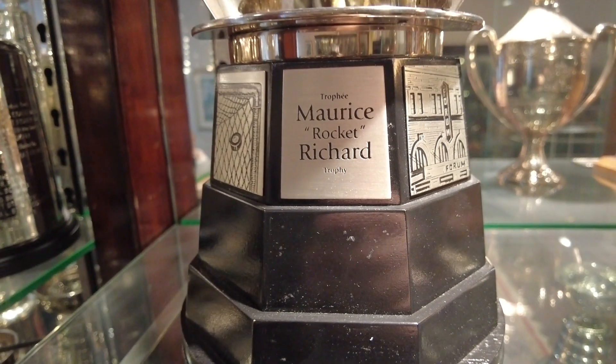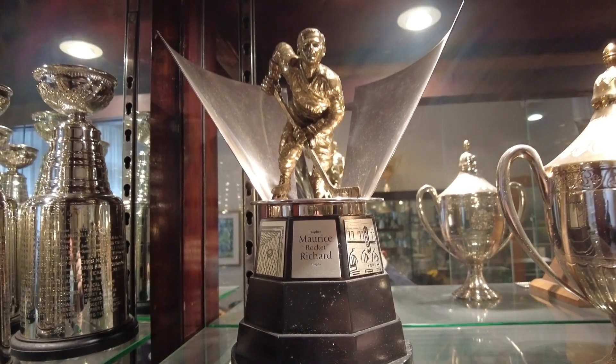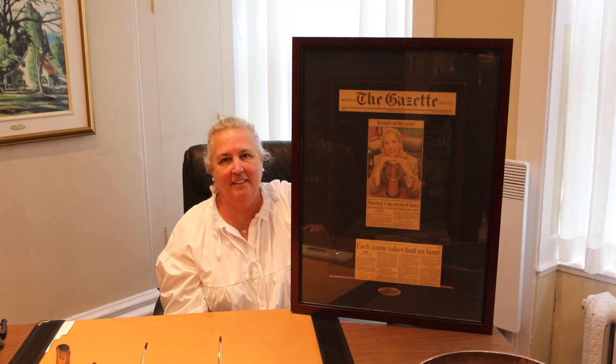I'm very proud that we still stamp the cup in Montreal. The Canadian fans are pretty awesome. It started being stamped in Montreal and it still remains in Montreal — it's a local heritage. I'm very proud to have been the official engraver. It's been an honor and it still is. I'm always thrilled to see the cup arriving in Montreal. It has meant a lot to my mom and my son, who are my biggest supporters and my biggest fans. I'm very privileged to be the official Stanley Cup engraver. Thank you.